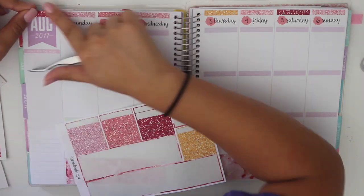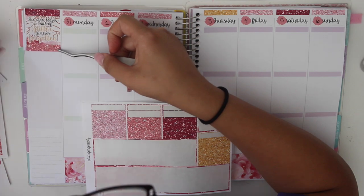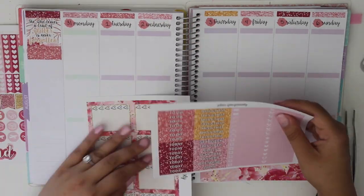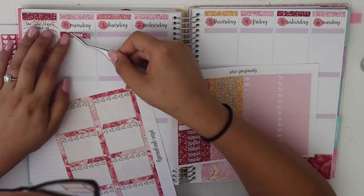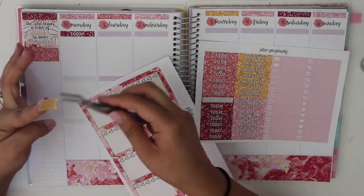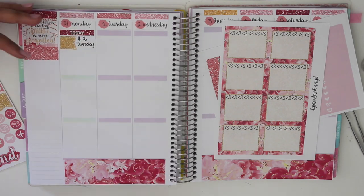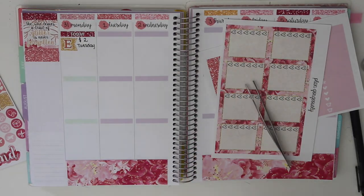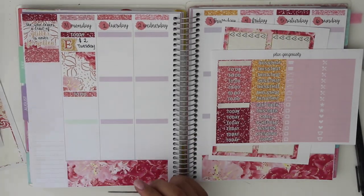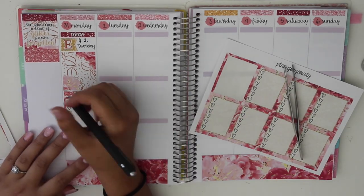Moving on, I am putting down a box — like a quote box — and some headers to cover up the background. That's what I mean by those bigger, thicker glitter headers that wouldn't really fit at the top. Then I put down a to-do sticker and a page flag, and I write down $2 Tuesday. I know it's not Tuesday and I put it on Monday, but it was because I was preparing for $2 Tuesday — making the promo graphic and doing the designs and stuff.